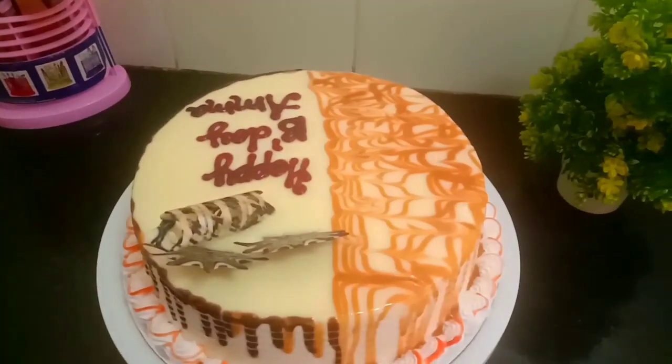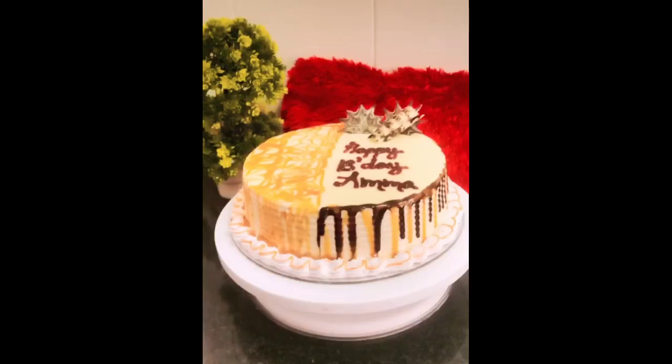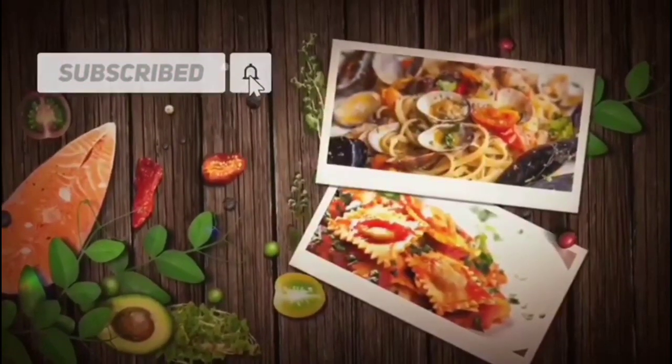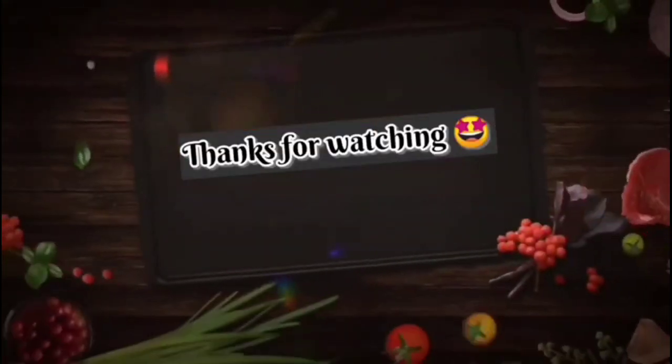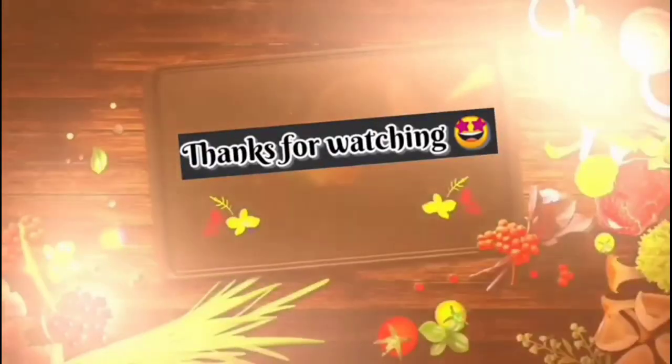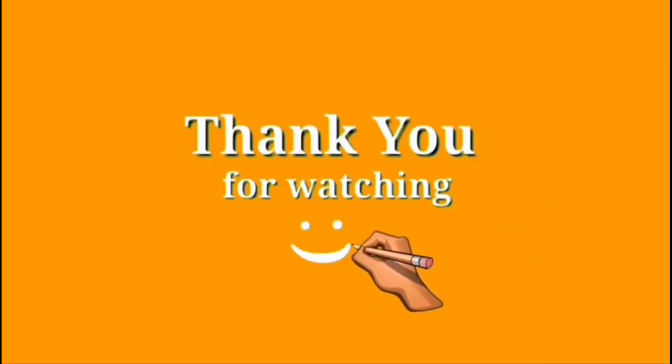If you like the video, please comment and share it. I will see you in the next video. Take care, bye!